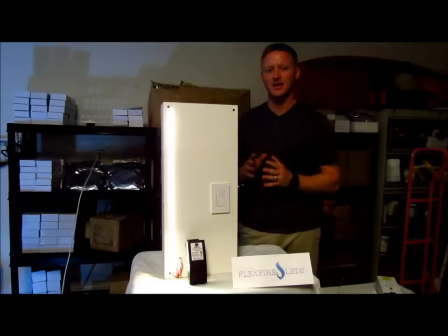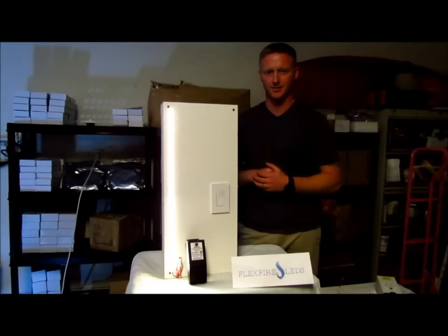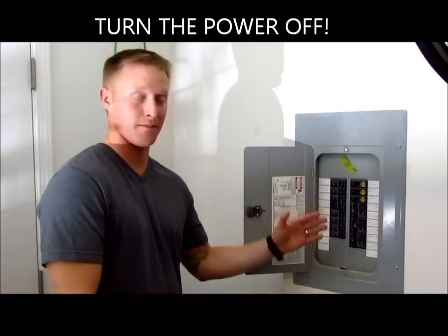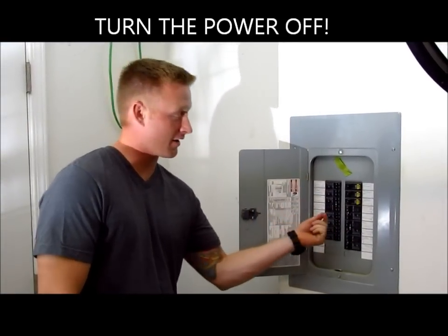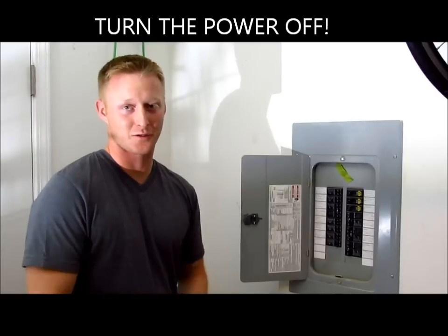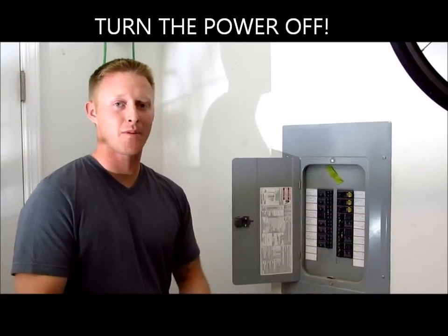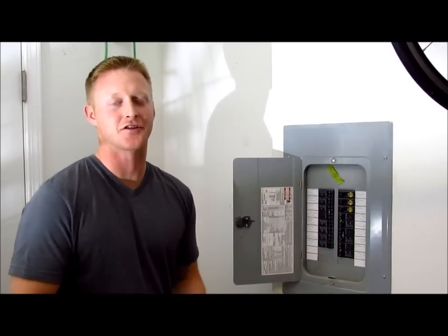Before you do any installation or electrical work in your house or elsewhere, make sure you consult with your local electrician. You need to go to your breaker box and turn off the breaker to the part of the house you're going to be doing electrical work on. And even after you turn it off, go to that part of the house and test the circuit you're going to be working on.